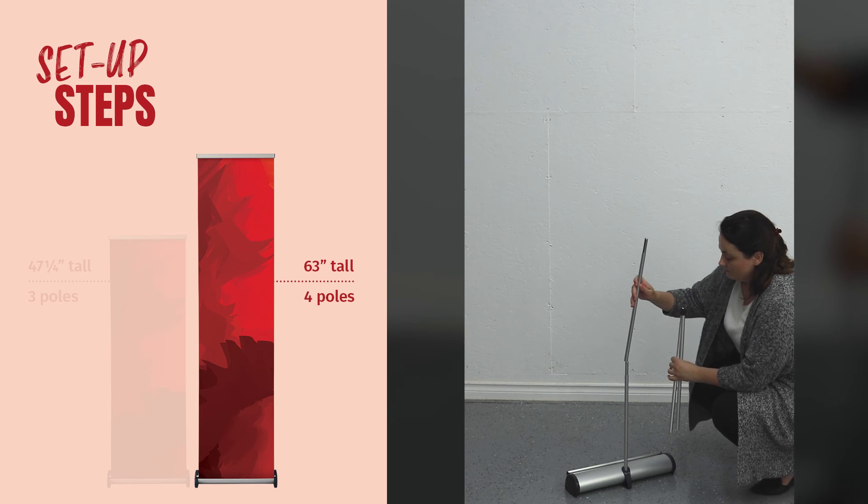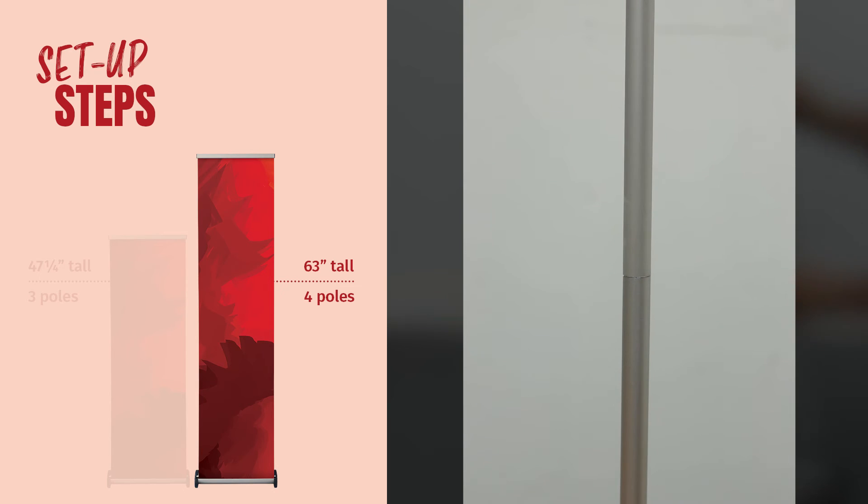To achieve the taller graphic heights, connect up to four poles and pull the banner up to the desired height.